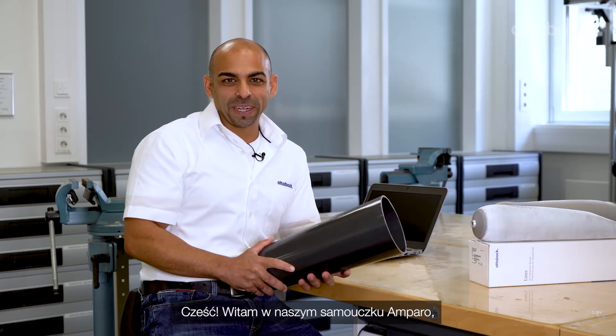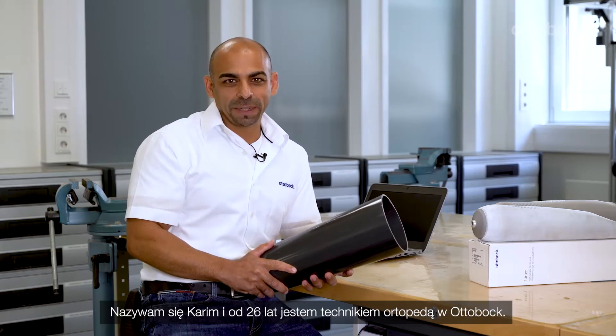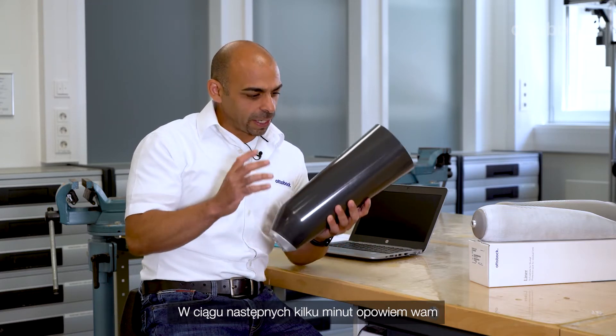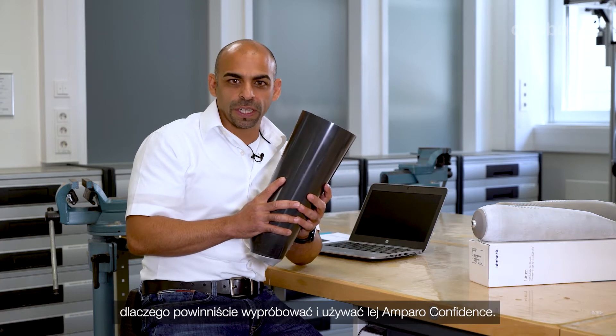Hello and welcome to our Amparo tutorial. My name is Karim. I'm a CPO with 26 years at Ottobock. In the next minutes I will tell you why you should use and try the Amparo confidence socket.